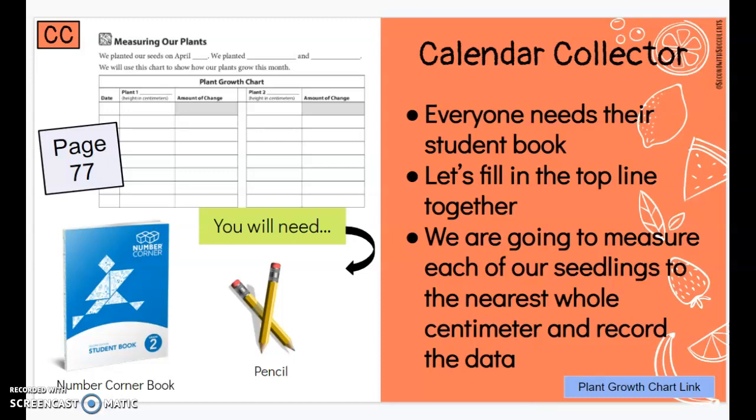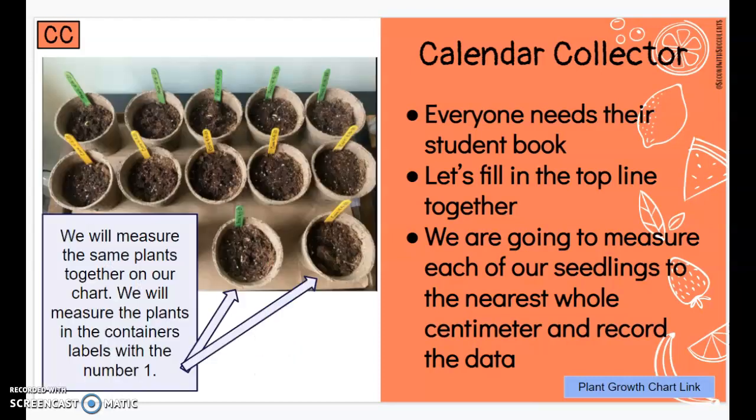Once you have your student book and you're open to page 77, I will show you how we are going to measure our plants this month. If you look at the picture on the screen you can see how much our plants have grown after just a few days.